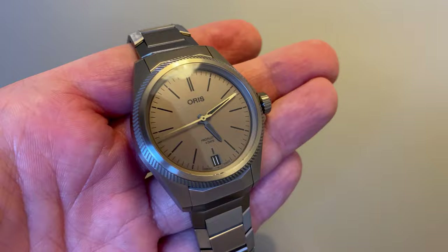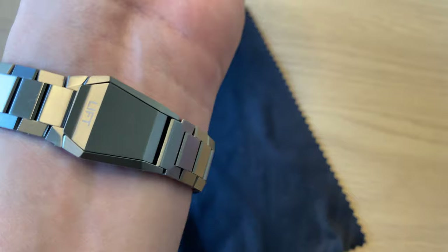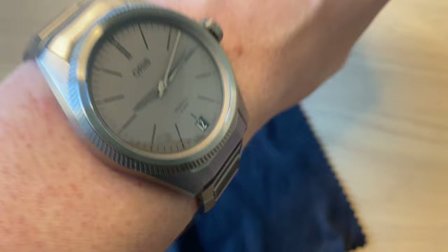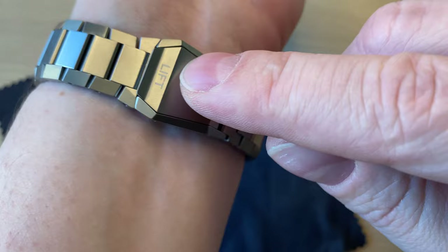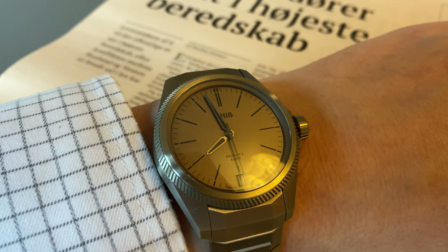Here's a wrist shot on my 17.5 centimeter wrist. It wears extremely nicely — I got a perfect fit removing four links. At around 100 grams it's light but you still feel the watch. It's very comfortable and the size is absolutely perfect. I'm very happy that Oris decided against making this a 44 millimeter watch — staying with smaller sizes is a huge plus.